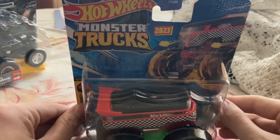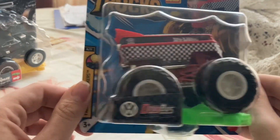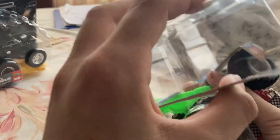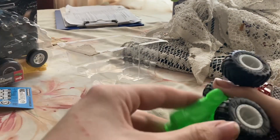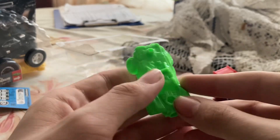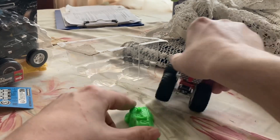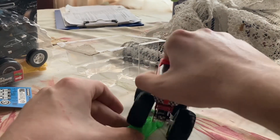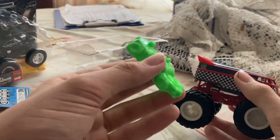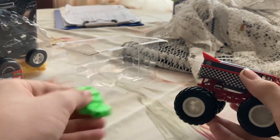Car number one is the VW Drag Bus — let's open it up. Right, as you can see here, before I look at the car, it actually comes with a crushable car. If you want to do this, I think you have to step on it really hard to crush it, and I'm not prepared to do that.